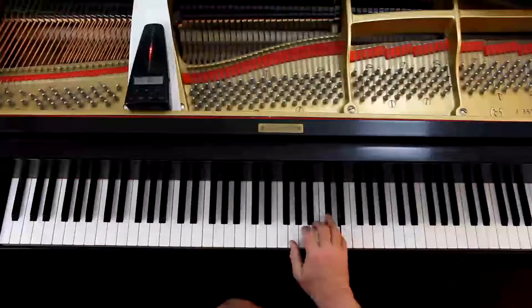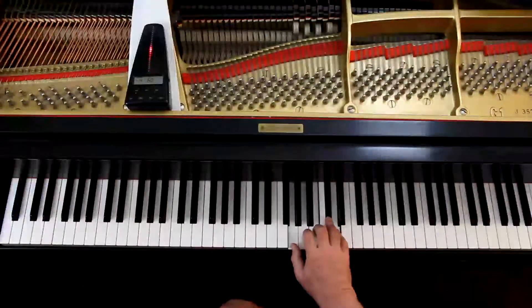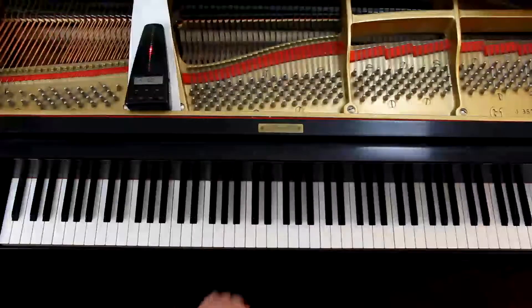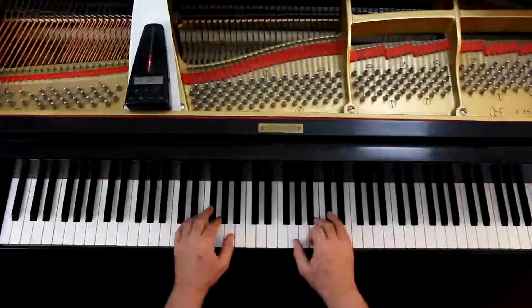Let's try this together. Four-four time, I'll give you four counts and we can play it. The right hand is here, and when I put my hand in position, because there are C-sharps, I go ahead and put my finger on C-sharp. And the left hand is here — F-sharp is right. One, two, ready, go.